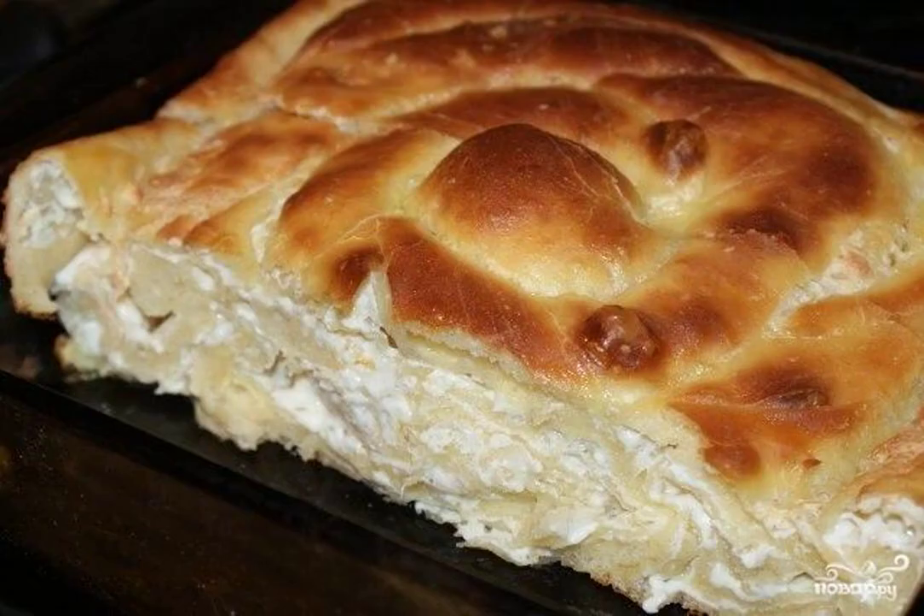Bake the Bulgarian pie with cheese for about 40-45 minutes. After the oven, let the cake stand under a towel for about 10-15 minutes.